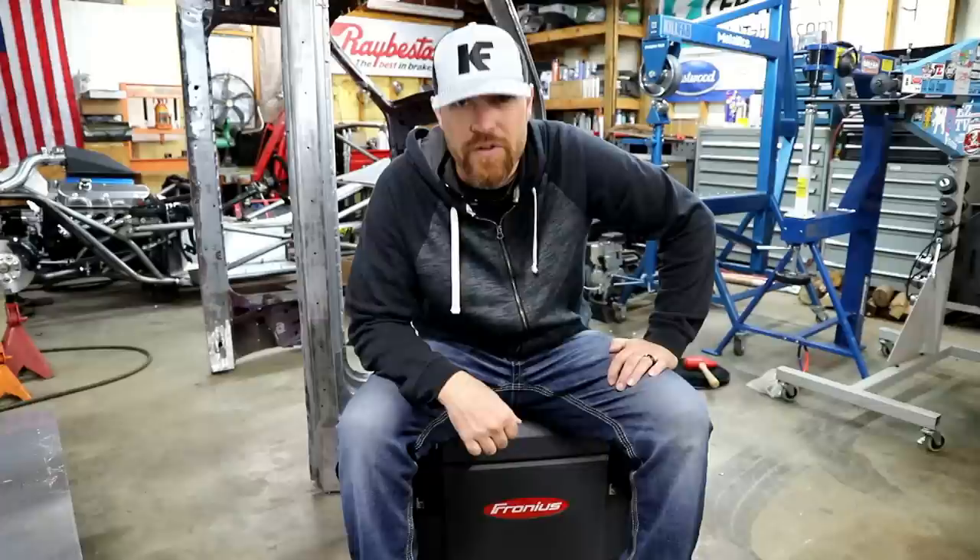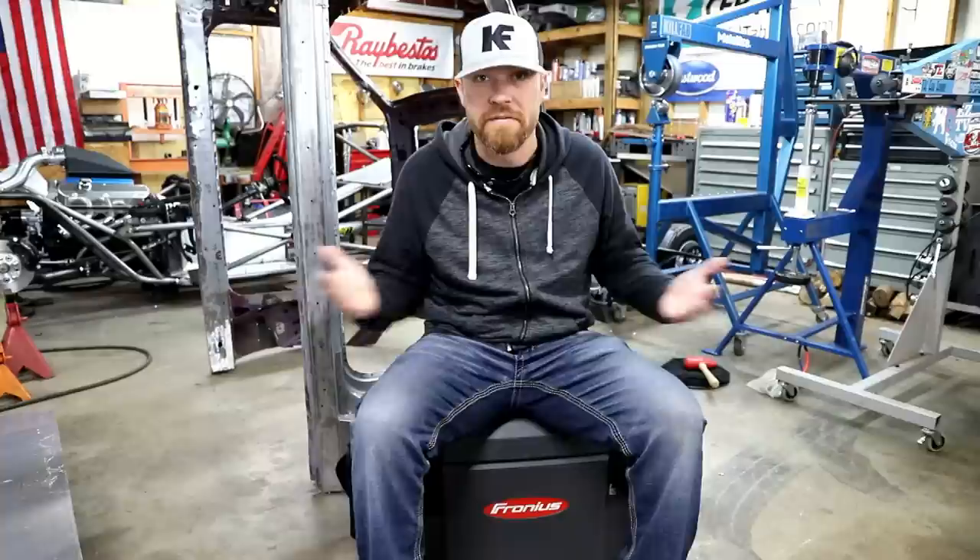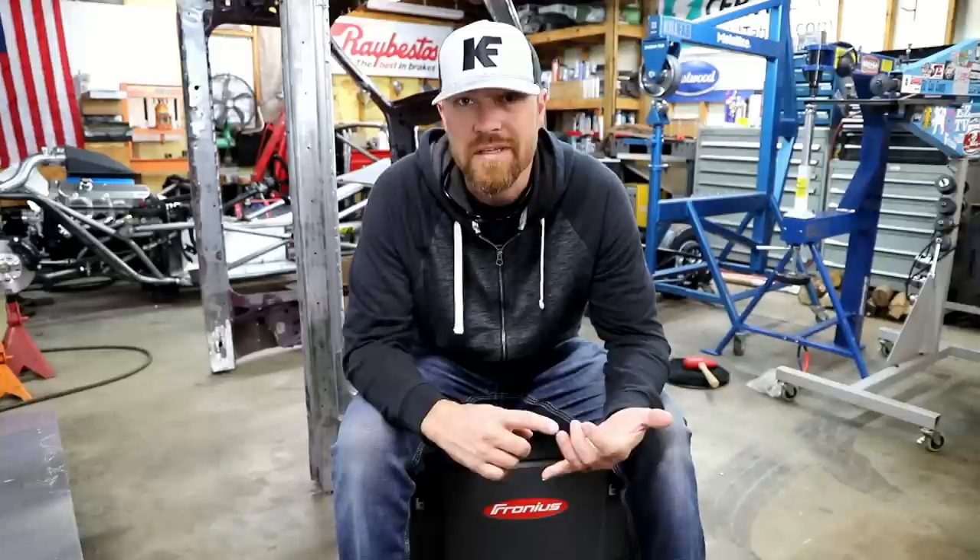Welcome to the Fab Forums. My name is Kyle Voss, and today we're going to feature another one of Fronius's welders — this is the battery powered TIG stick machine, the AccuPocket. This is probably my favorite feature welder to cover because it's so much different than what is out there on the market. The AccuPocket is a DC powered TIG stick machine.